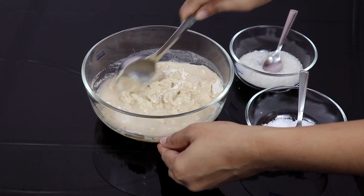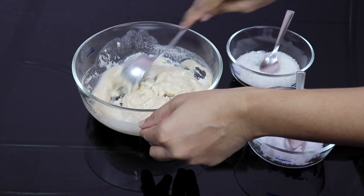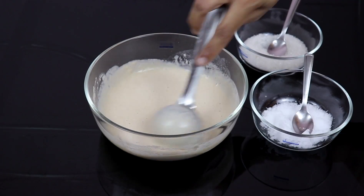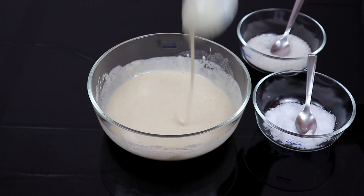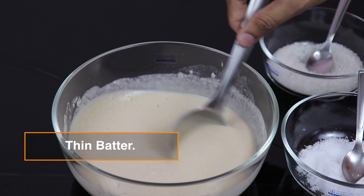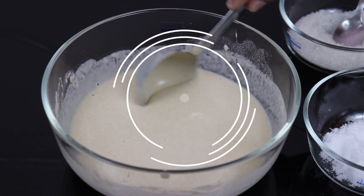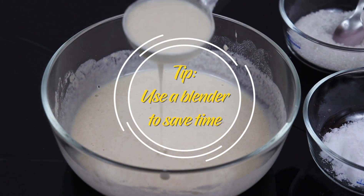To make this recipe, I have used approximately 1 cup of water for 100 grams of wheat flour. This is the consistency needed for our wheat dosa batter. Instead of hand mixing, if you use a blender, you can save time and ensure no lumps or foam in the batter.